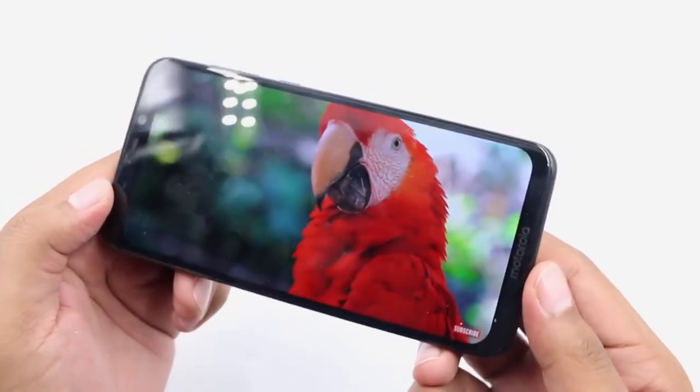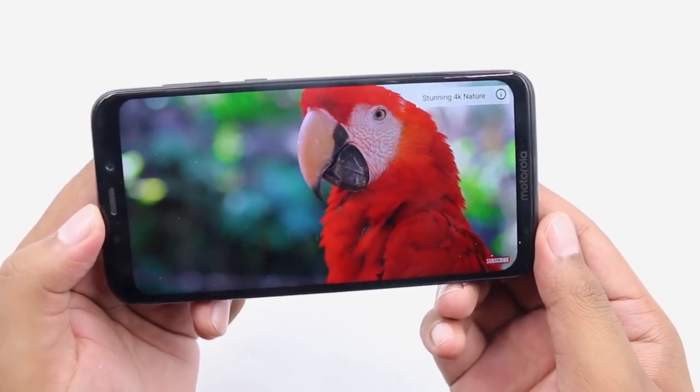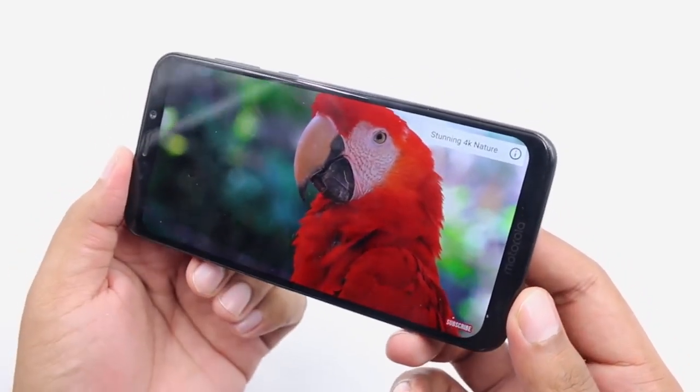This phone has a 5000mAh battery. It is very powerful. If you want to look at this phone, it has a notch display. This phone has a 6.2-inch Full HD Plus display.